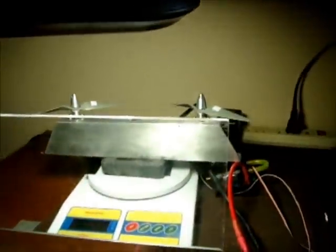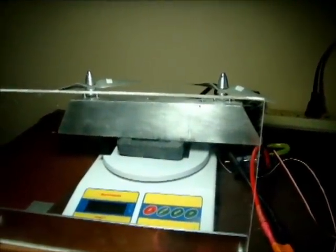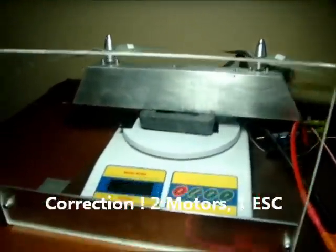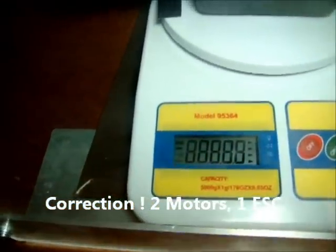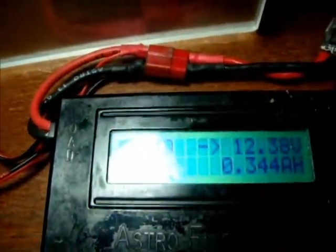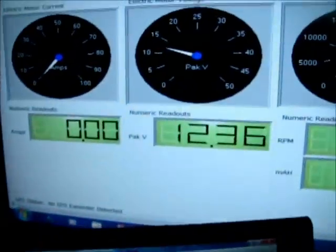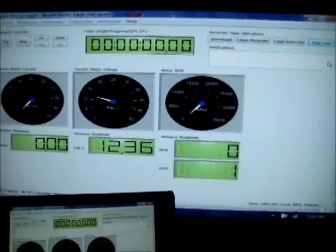So what we'll do is an apples-to-apples comparison of the previous two-motors, two-ESC configuration to now one ESC powering both motors. To start the test, I will again tare the weight of my motor mount and check my Eagle Tree voltage against my Astro Data Logger voltage. Compares very well.